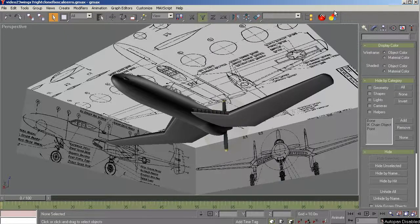Hi and welcome back. This is GMAX 1.2 for the beginning modeler, video number 25, part 4 — hopefully the final part of building the wings and its components. The objective in this video is to set the pivots for the new wing parts — the flaps, the ailerons, the split flap, etc. — cut in navigation lights on the tips of the wings, build a pitot, and then repropagate the wing to the other side.